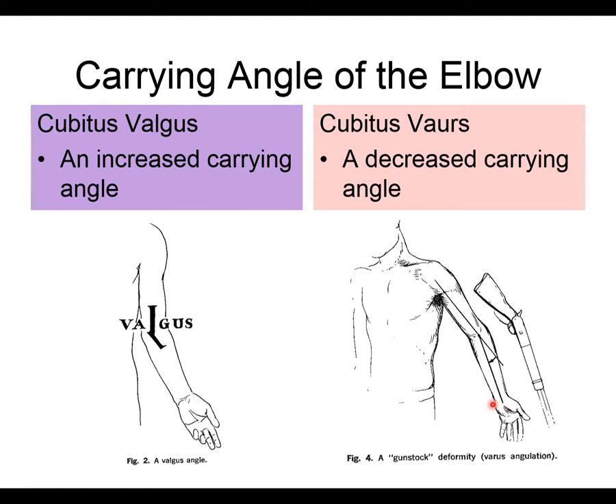These deformities are usually caused by trauma to the radius or ulna during growth — specifically a growth plate fracture where the bone stops growing. For example, if the radius stops growing but must still reach both the wrist and elbow, the longer ulna pushes the alignment out of place. Growth plate fractures that don't heal correctly are the primary cause of these excessive carrying angle deformities.